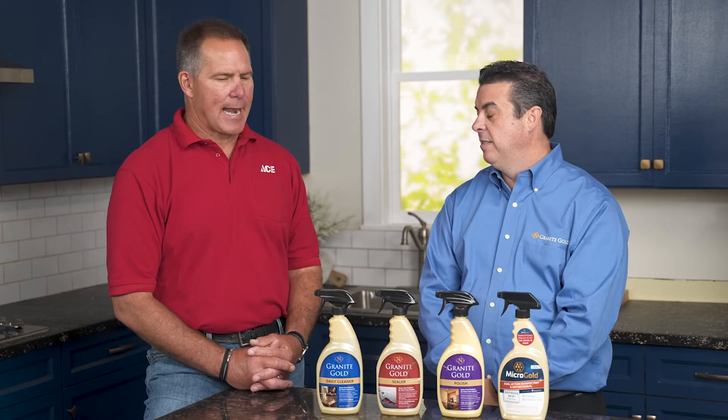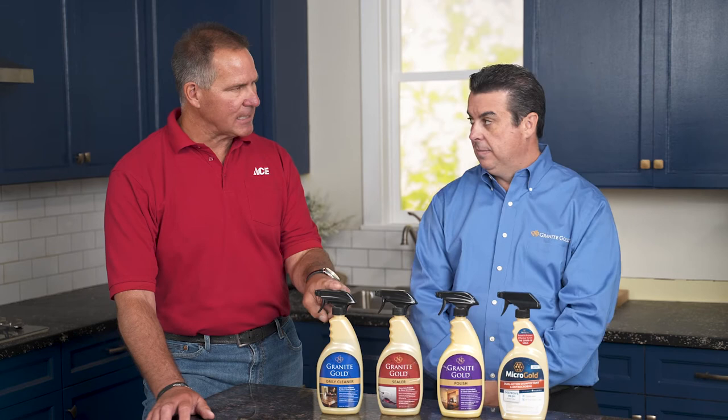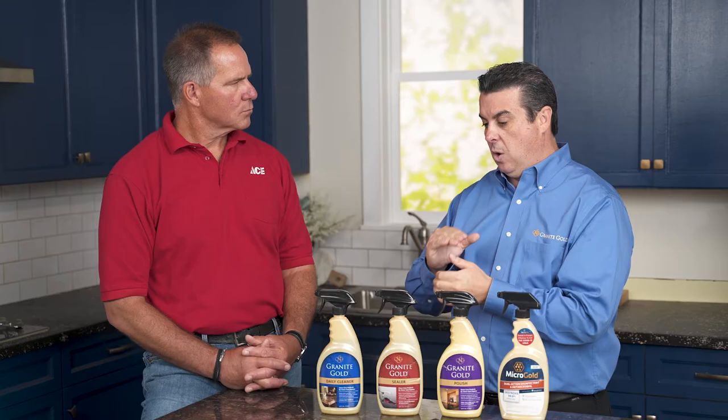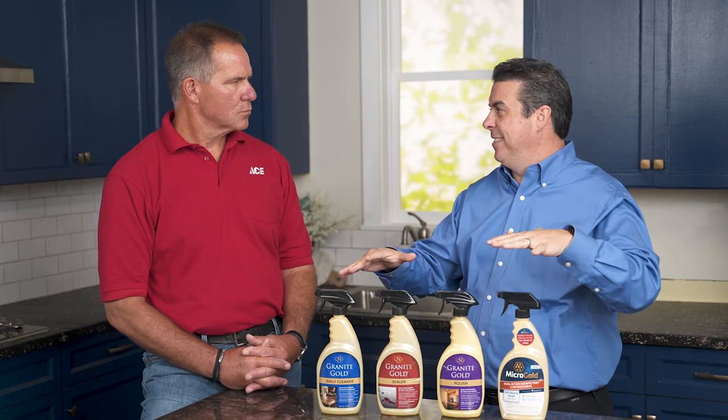A mistake that a lot of people make is they use regular household cleaners on granite, and that can actually etch the stone and take the finish off. Your daily cleaner is one that is pH balanced and you can use every day. Ordinary household cleaners damage stone — it actually wears the finish. This is a natural polish, kind of like polishing a diamond. The polish on here is not a coating; it's a natural polish of sanding and bringing it up to that high gloss. A lot of times you don't notice until down the road — you'll notice your island is not as shiny as the rest of your countertop, because you were cleaning it more often with the ordinary cleaner.